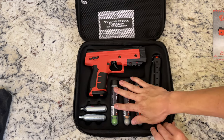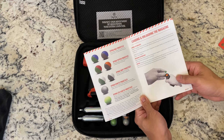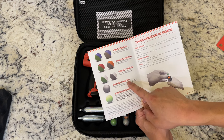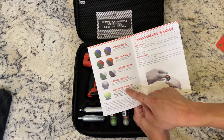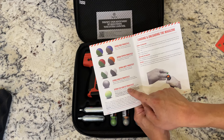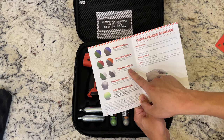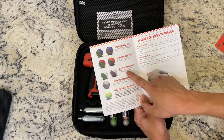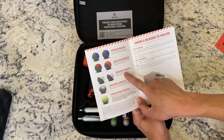I want to go over the projectiles a little bit. Burna offers many different projectiles. The most common is the kinetic projectiles which shoot those PVC-like plastic bullets. The eco-kinetic projectiles are biodegradable, so if you shoot these in your backyard, over time they'll just decompose. The Burna inert projectiles explode on impact — there's a white powder inside of them and you can shoot these for target practice, and it's very easy and visible to see.